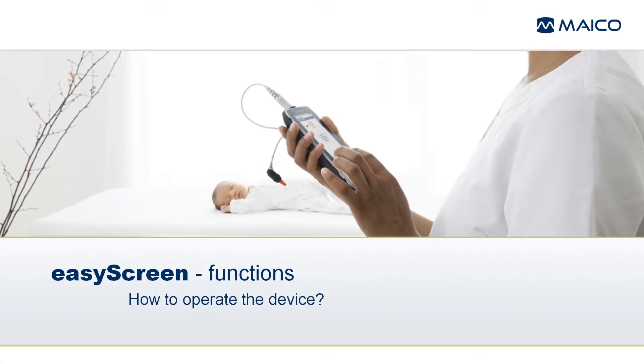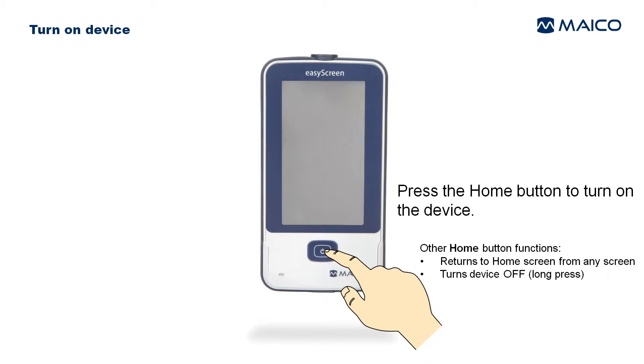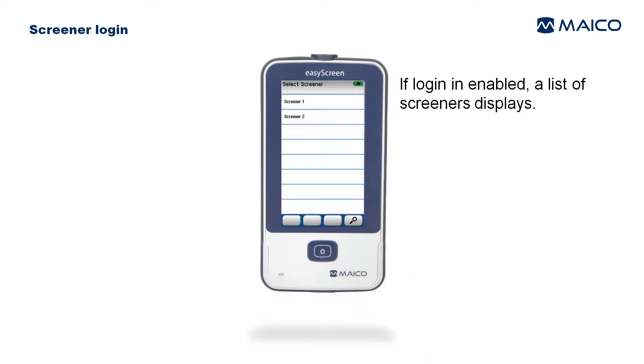To use easyScreen for hearing screening, press the home button to turn on the device. Other home button functions include returning to the home screen from any screen and turning the device off.